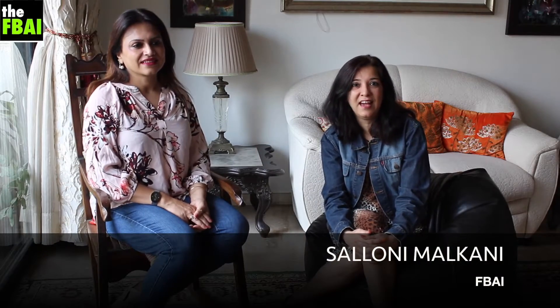Hi, I'm Saloni from the FBAI and I'm here with my dearest Aranya who's going to teach me something really nice in the Bengali cuisine. Hi, I'm Aranya and I'm really glad Saloni you're here today. I'm going to show you Jhinge Posto.